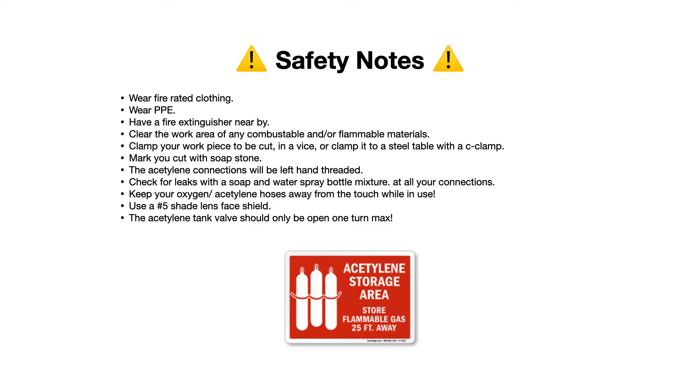Some safety notes: wear fire-resistant, fire-rated clothing and your PPE — minimum of a shade 5 lens to protect your eyes. I prefer the full face shield because you don't want any slag or sparks coming back and hitting you in the face. Have a fire extinguisher nearby; your company may even require fire watch personnel on hand. Make sure your work area is clean and clear of combustible materials — rags, paper, cardboard, wood, anything that could ignite or combust. No flammables.